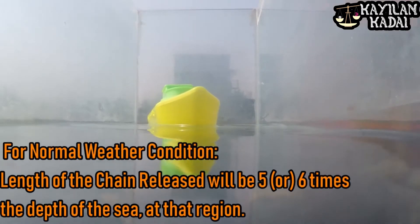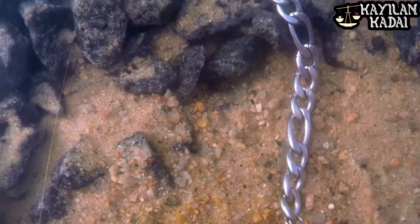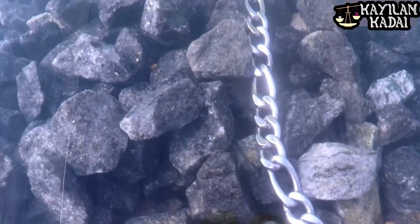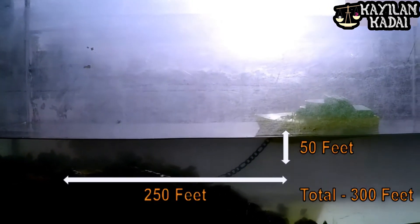The chain length is 5 times the depth of the sea. If you have a couple, you can get a 6-5-6 chain length. This is normal weather. If you have bad weather, it will be 7 to 8 times. There are connections in the chain from the chain lock, which we have to release.